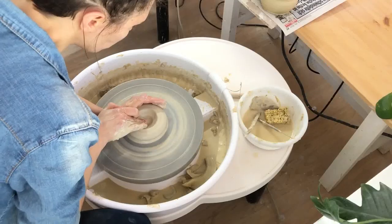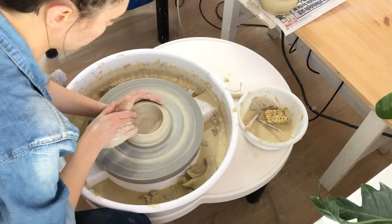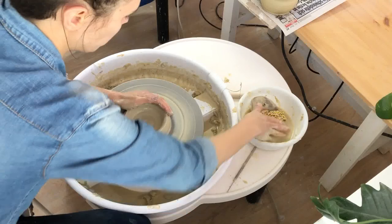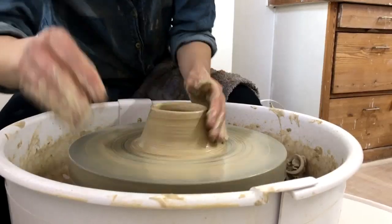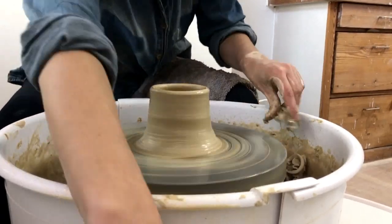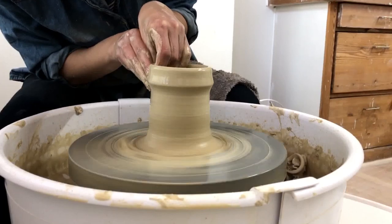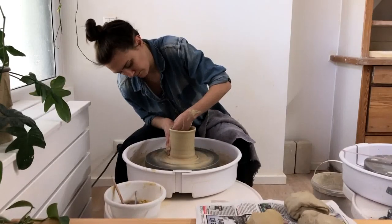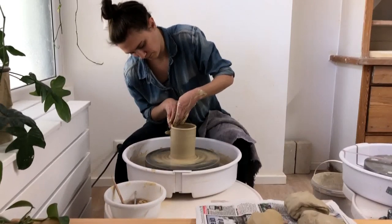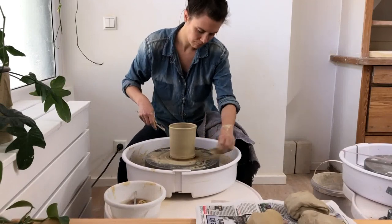Also, what flooring do you have in your home? Vinyl works great, especially something that has a very smooth texture. Tile would probably be ideal, or polished concrete. Even wood would be okay so long as there are no big gaps and it's not very textured. What you don't want is highly textured flooring because you're never going to be able to get the clay off. You want to make it really easy to mop or wipe it up with a sponge. You cannot throw on carpet — you're just going to ruin it and cause all sorts of dust issues.